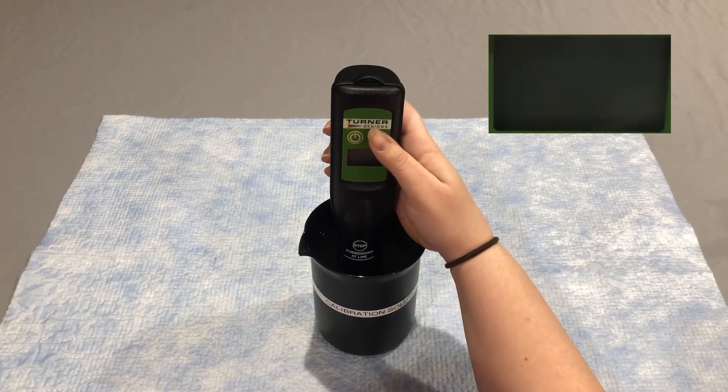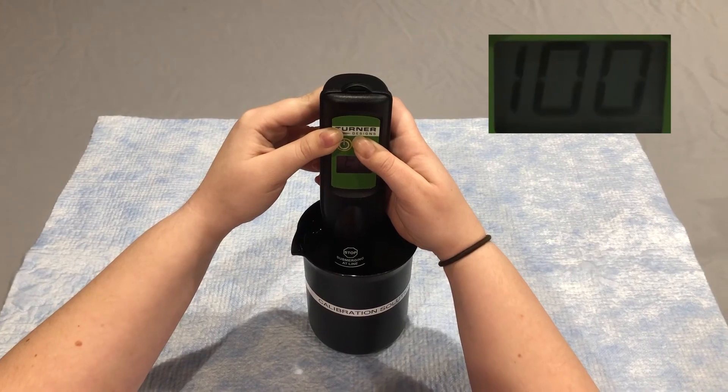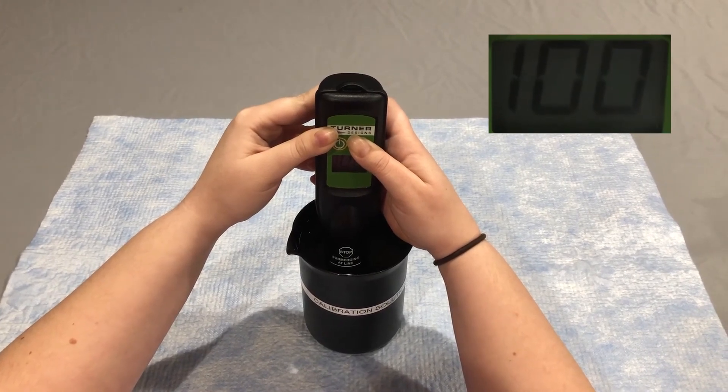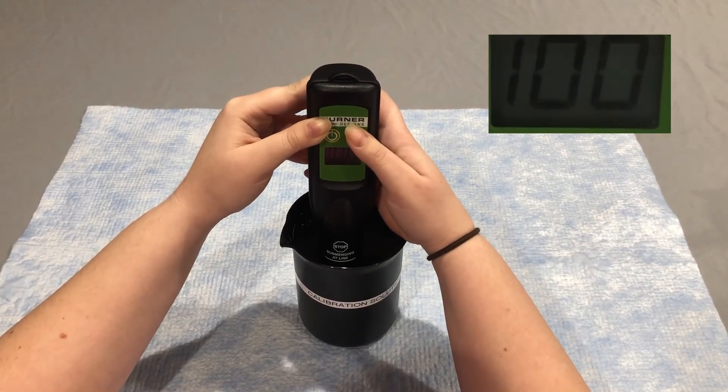While holding the read button down, press the on button. First TD will appear, followed by 100. When 100 is displayed on the screen, release the read button and then press read.